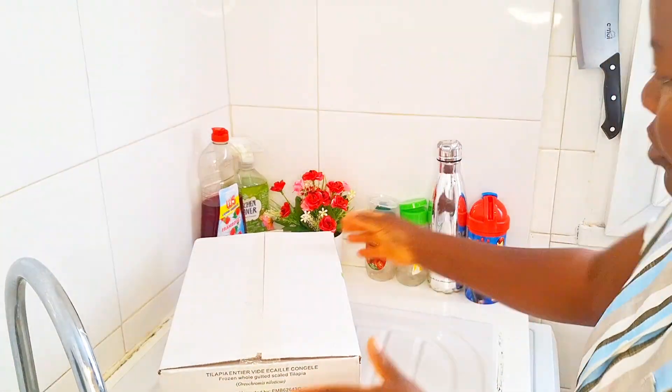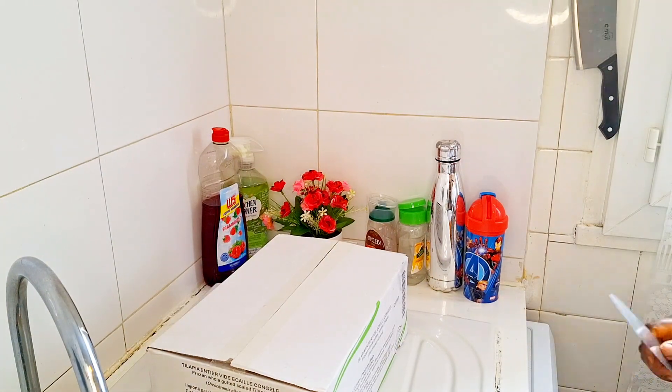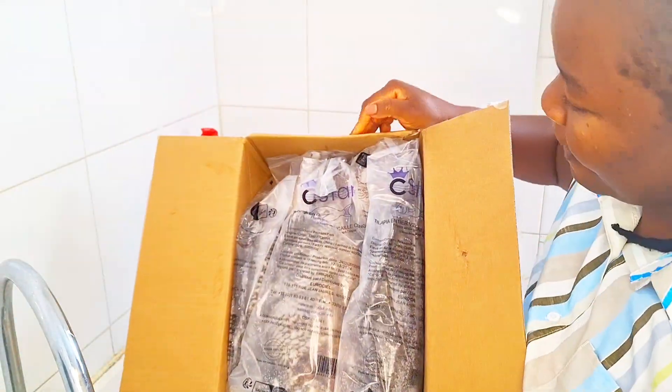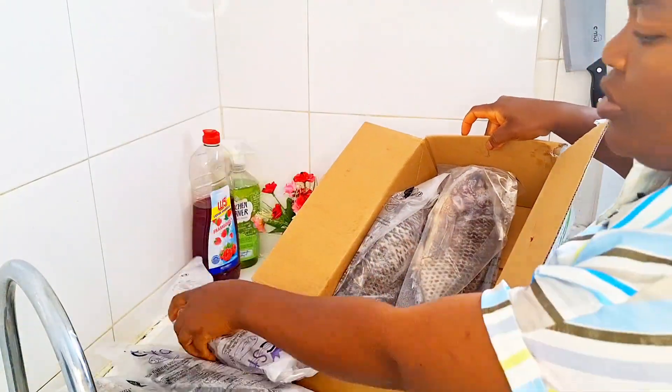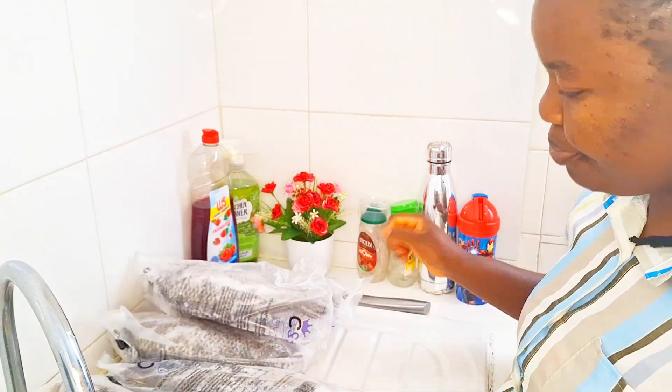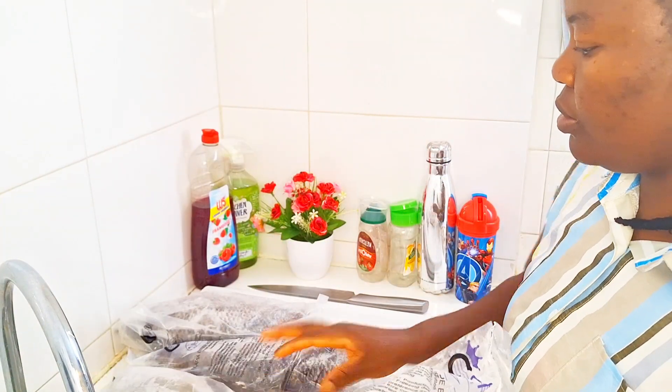Hi family, welcome to the Angels Family Page and Lady J Julie Lifestyle Channel on YouTube. In today's video I'm going to be vlogging how I made my tilapia fish and bole.